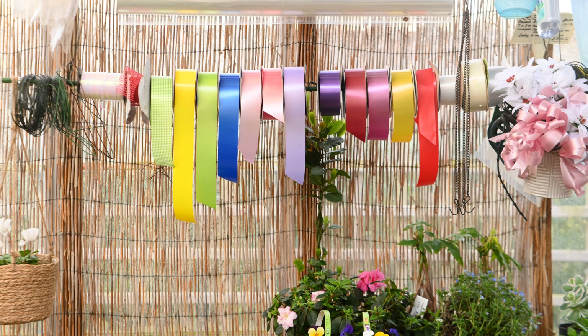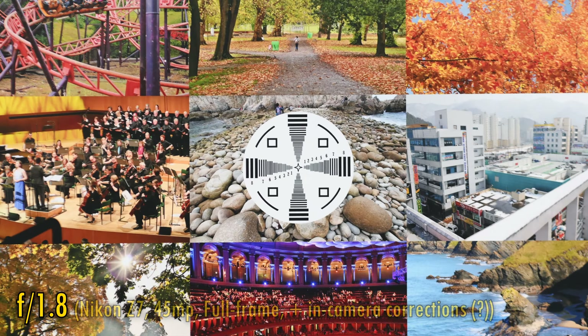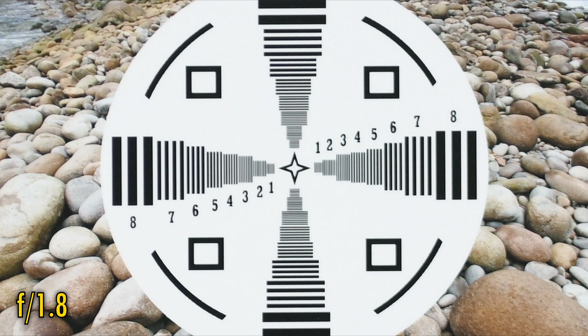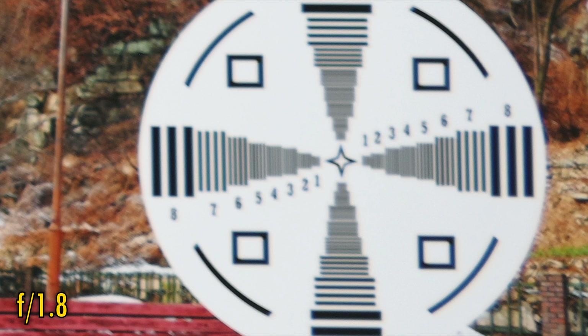I'll be testing this on a Nikon Z7 camera with its 45 megapixel full-frame sensor. In-camera corrections were turned on for these pictures, although they don't really seem to make any difference. At f/1.8, we see good contrast in the middle of the image, but a bit of softness on contrasting edges. Unfortunately, as we move away from the middle of the image, picture quality quickly falls apart — almost completely — with the corners looking dreadful.